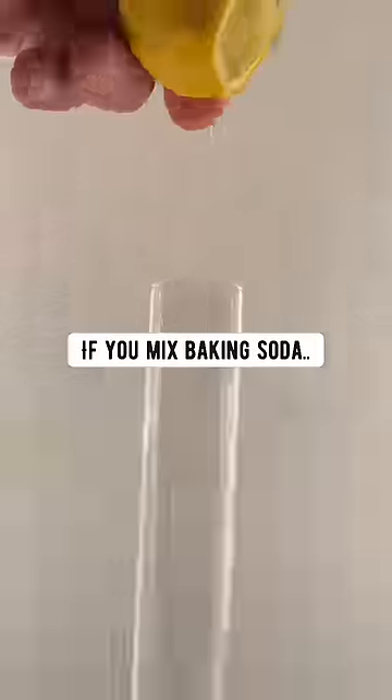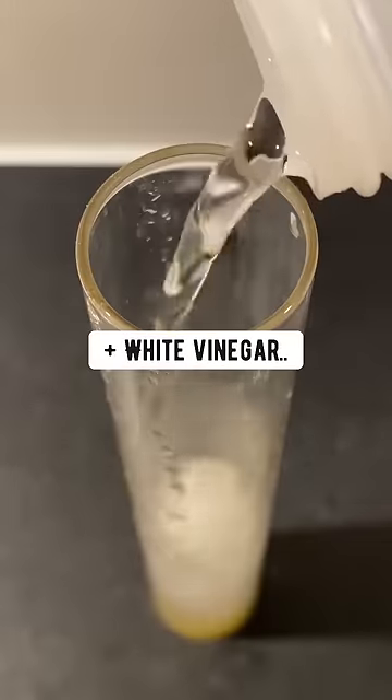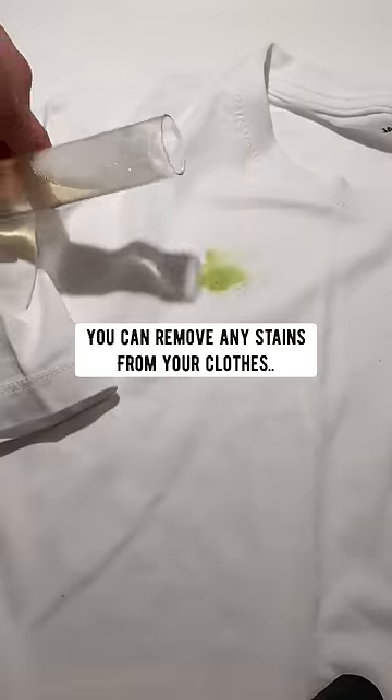Did you know if you mix baking soda with some lemon juice, add some white vinegar, a little bit of dish soap, and some water, shake it up, and boom! You can remove any stains from your clothes.